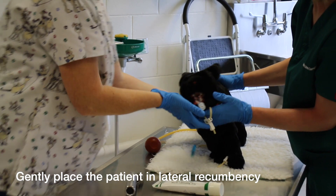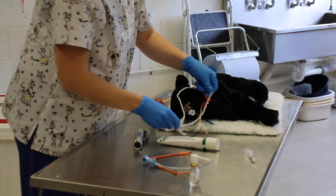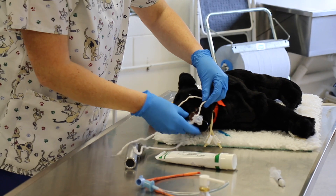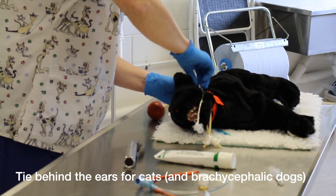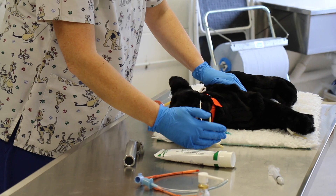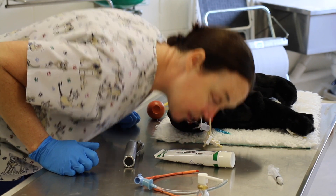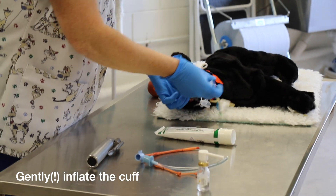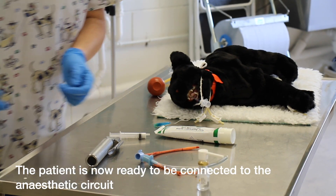Now get the patient back into lateral recumbency and secure the tube in place. The tie goes behind the connector — not over the tube, as that would occlude the airway. Tie it securely behind the ears. Check placement by using a piece of hair, pressing on the chest, or placing your face near to feel for a breath. Once happy, very carefully inflate the cuff. The patient is now ready to be connected.